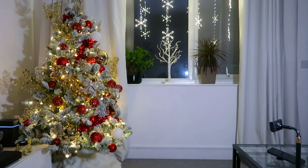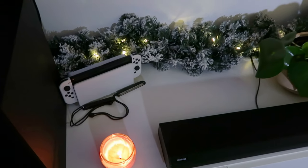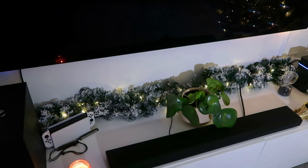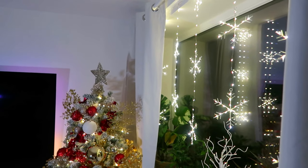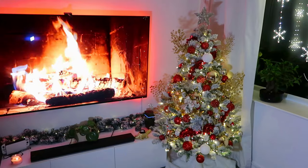This is what the Christmas tree finally looks like — it's absolutely stunning! We also added this wreath-looking thing on the TV table, which is really nice. Hubby chose these snowflake lights from Tesco; they were like 20 pounds and they're so nice. So yeah guys, this is our tree!